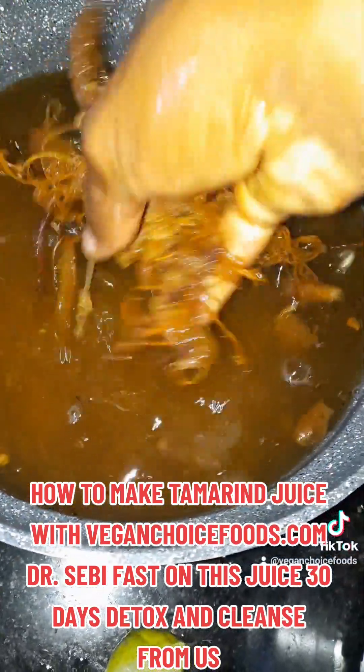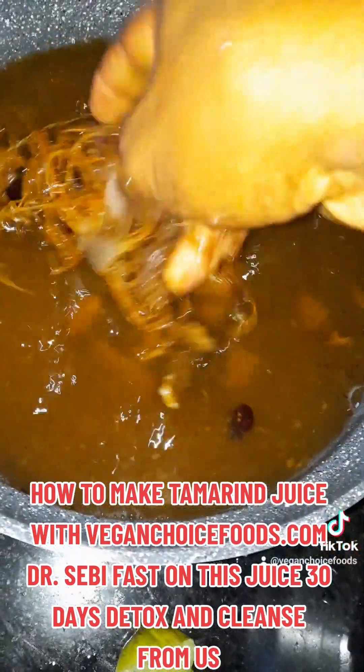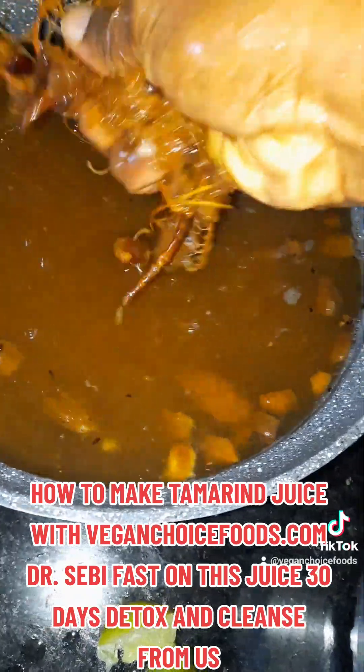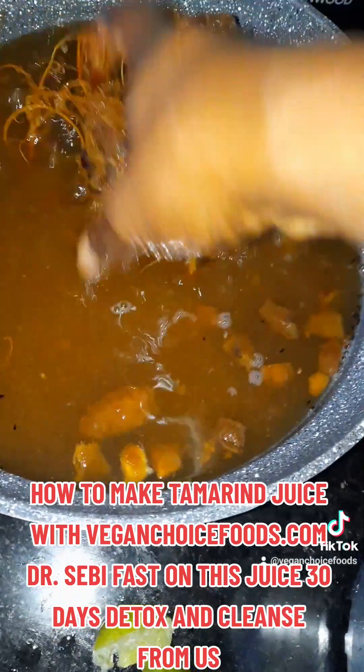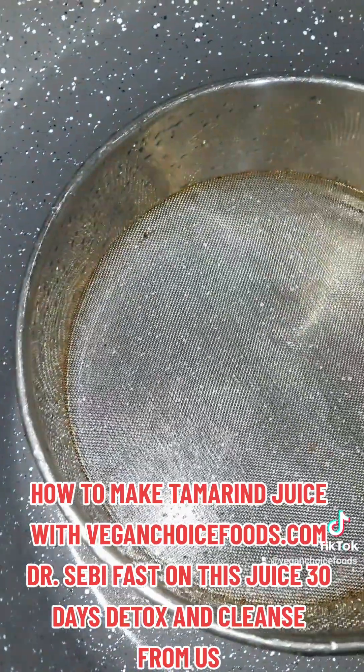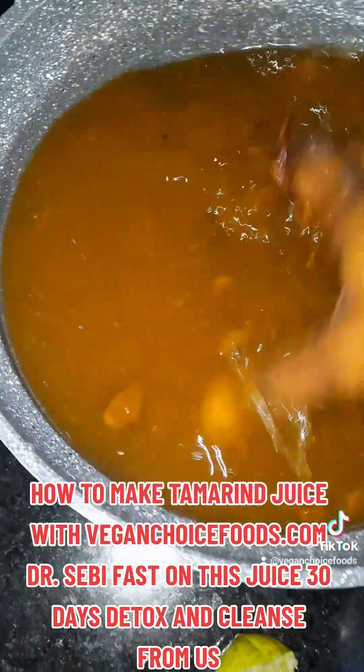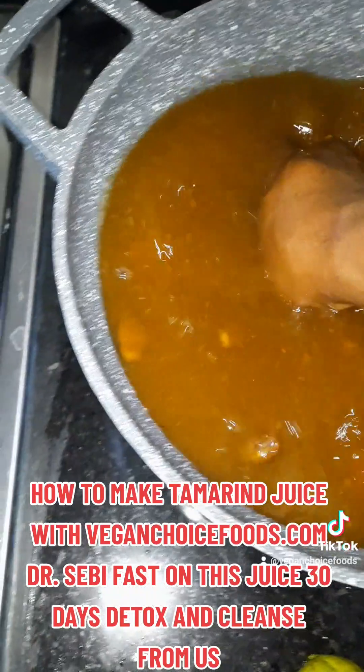Just like how you squeeze soursop, family. You're going to mix it out like this to get the seeds. As you can see, the seeds — you mix it out like this, family. And see, I have my strainer there. Next, I'll be straining it. While you mix it out like this to get your juice.